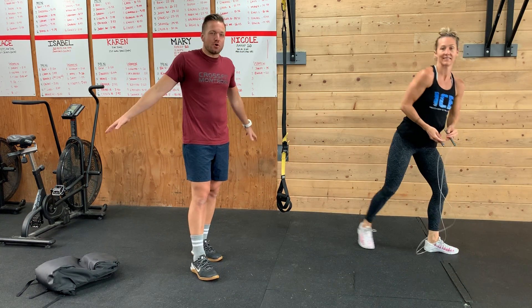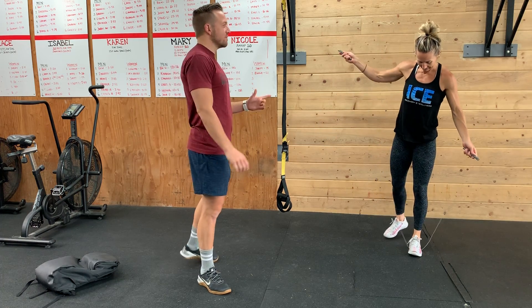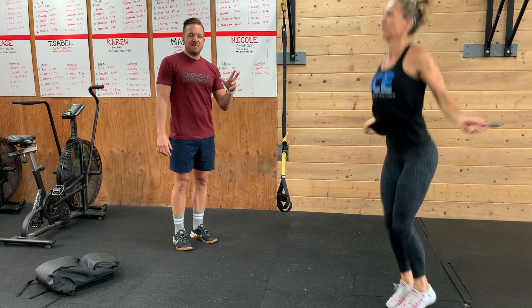The shoulders are also going to start to burn in that position, so conveniently next we have double unders — another shoulder movement — where if you're fatigued, you're going to feel that. So 50 crab kicks, 50 double unders.